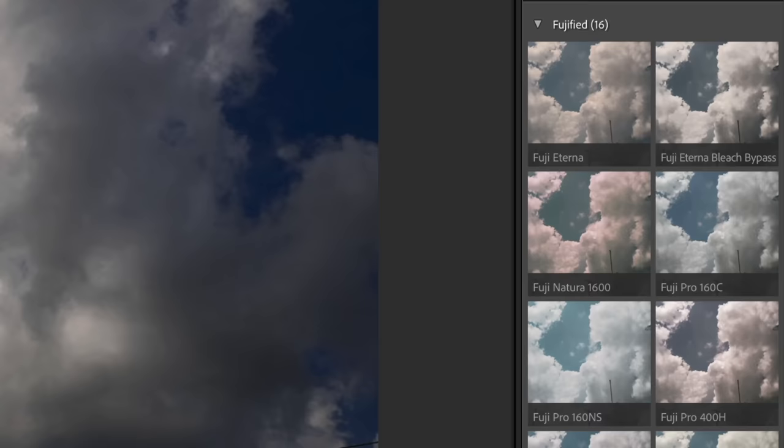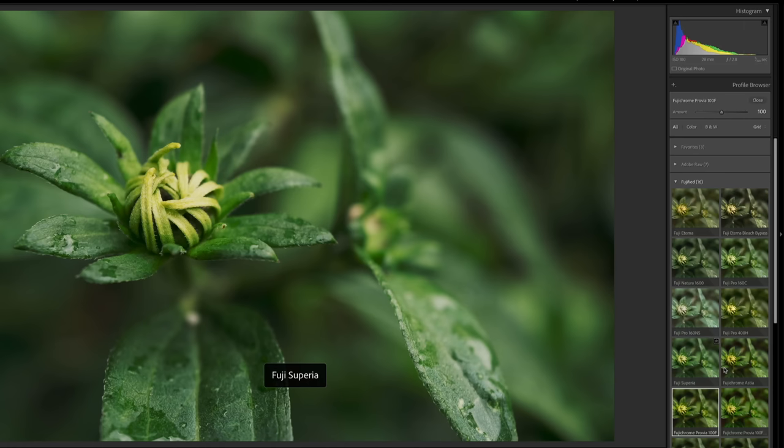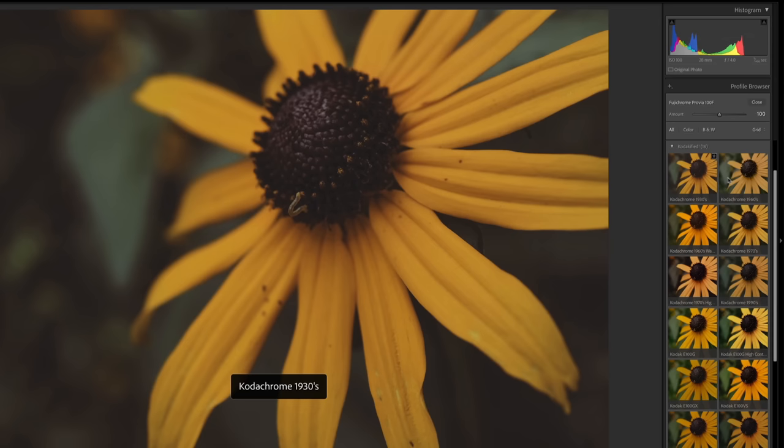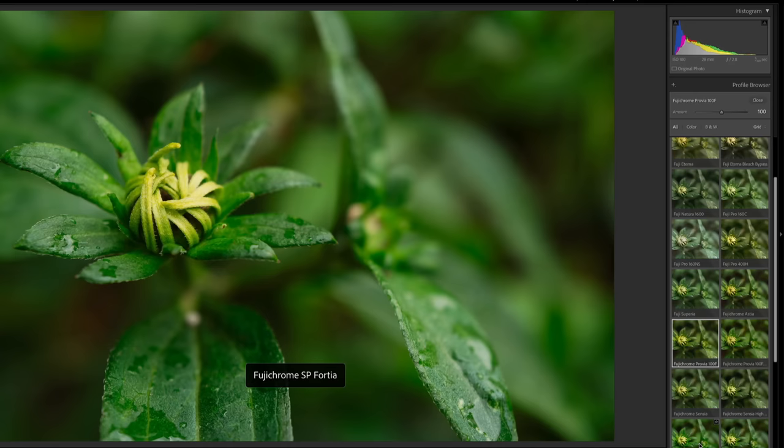Another new feature on the Q3 is the ability to load Leica looks into the JPEG settings through the Leica Photos app. You connect the camera to the app and download looks to your phone — it's an interesting option for those who shoot JPEGs and don't want to do color grading. For the images in this video, I've shot everything in RAW and applied my own film simulation presets in post — a project I spent about two years creating, simulating the looks of various film stocks including Kodachrome, Fujifilm Provia, and others. They work for Adobe Lightroom, Adobe Photoshop with Adobe Camera Raw, and Capture One. Link in the description if you're interested.